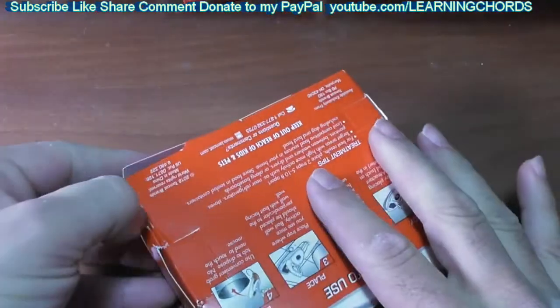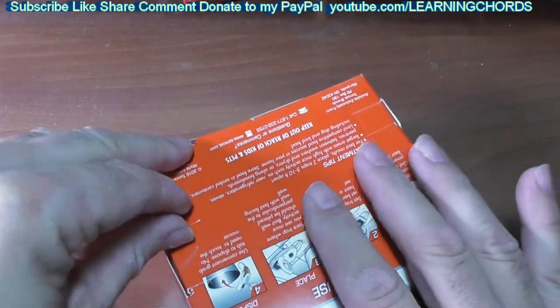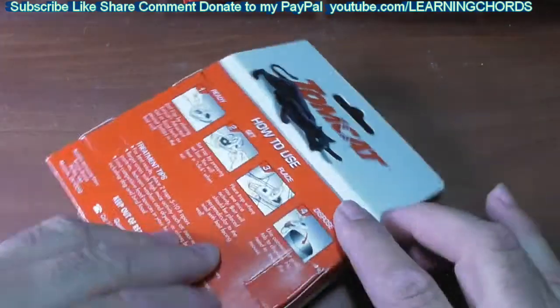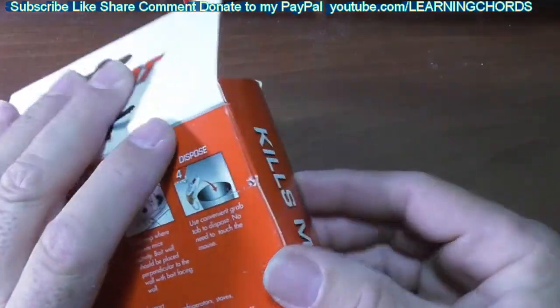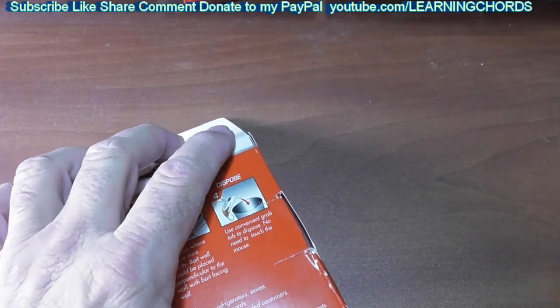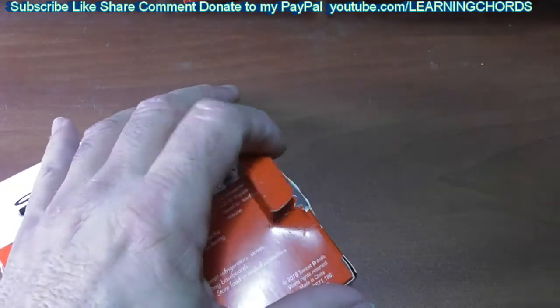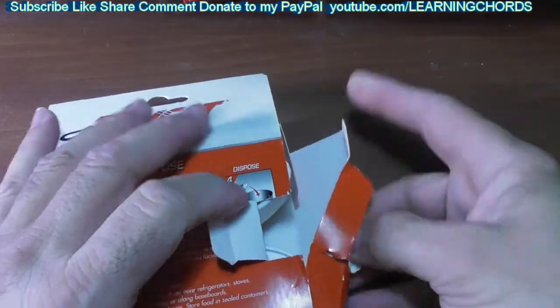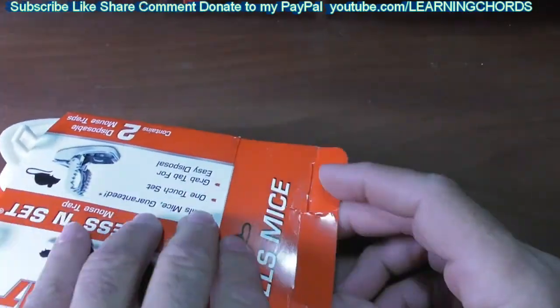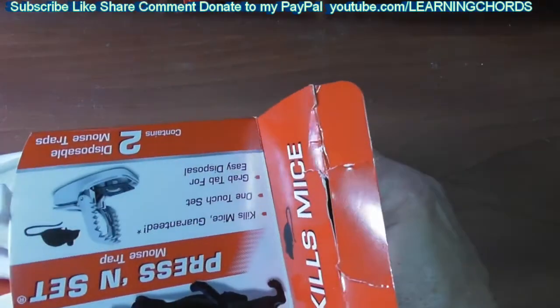Mouse traps are all pretty much the same. I'm going to open this thing up. If you want to buy it, I'll leave an affiliate link in the video description. If you want to support my channel, please do a thumbs up, subscribe, like, share, comment, click on that notification bell, or donate — ask for my PayPal info. So it comes with two traps — let's get them out.